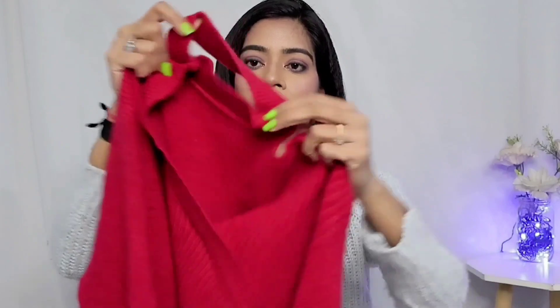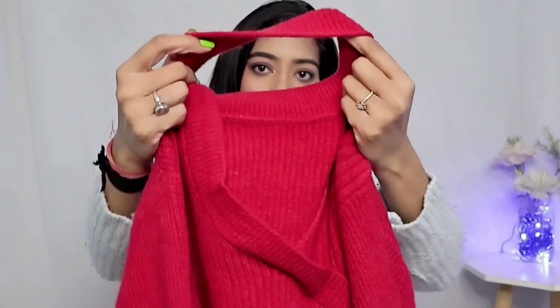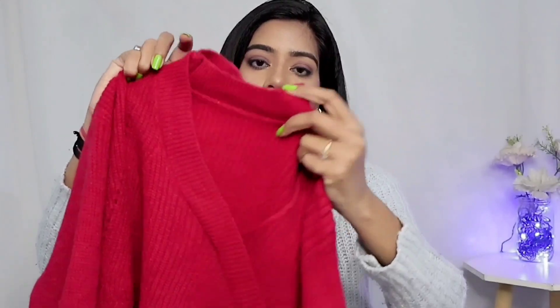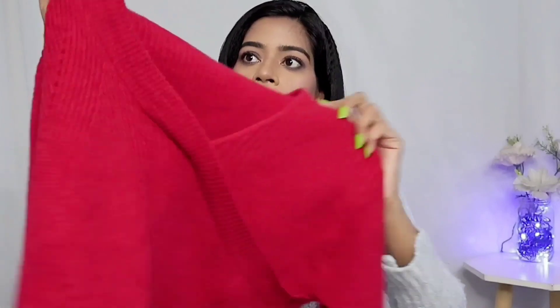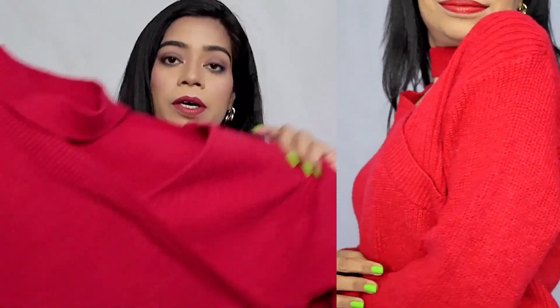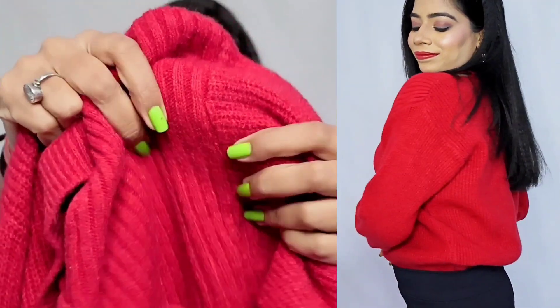The next sweater I ordered was a red sweater, and this pattern was slightly different. You can see that the neck is slightly different, and because of this pattern, I ordered it. When I wore it, it felt good. I was scared of ordering it — I didn't know how it would look — but after wearing it, trust me, you can see it.